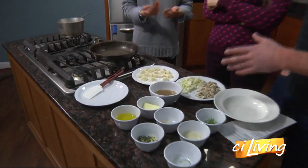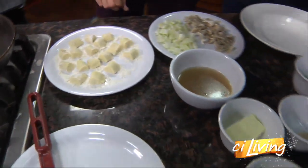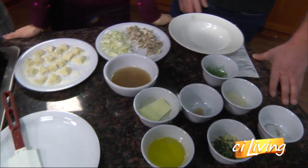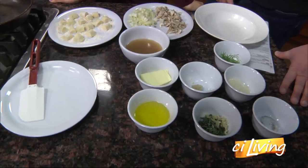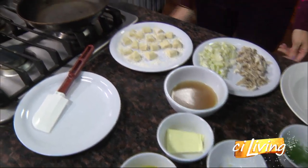It's super easy to make at home. We're going to cook the gnocchi later because it only takes a few minutes. We're going to start by sautéing all the ingredients first to make our sauce.